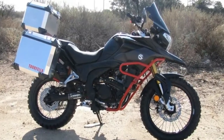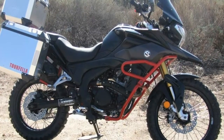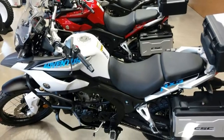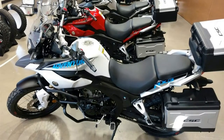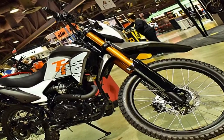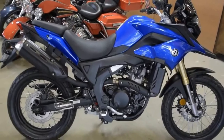A 21-inch laced front wheel leads the way for some true terrain-busting capability, with an 18-incher in back. Both ends come with gnarly street knobbies that are meant to be dual-surface capable, but obviously come with an emphasis on soft surface traction. In other words, be careful riding this thing on the hard pavement.